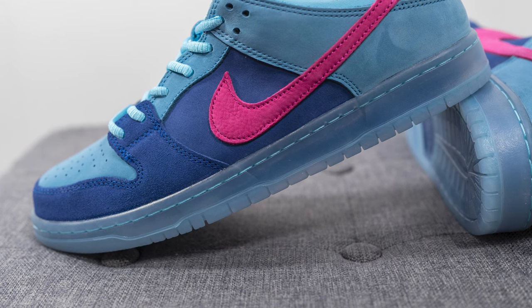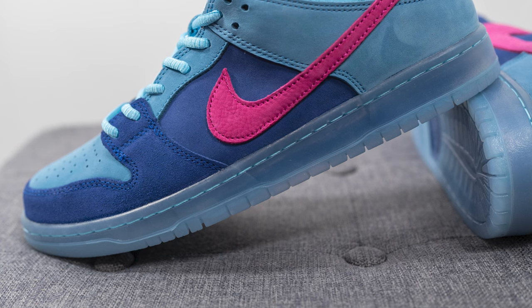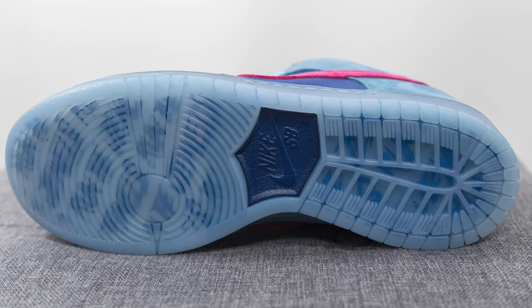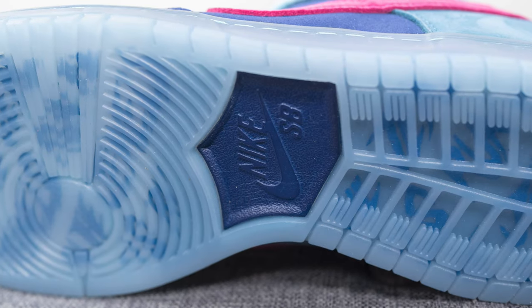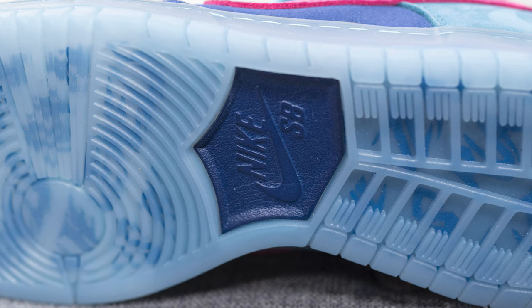The upper of the Dunk sits atop a semi-translucent rubber cup sole done in this icy blue finish. Turning the pair over to the bottom, the outsole is also done in that semi-translucent finish. On the forefoot, we have Run the Jewels branding in dark blue, and in the middle of the outsole, we have this exposed wedge of foam in darker blue with Nike SB branding. That breaks down the look and construction of this pair.